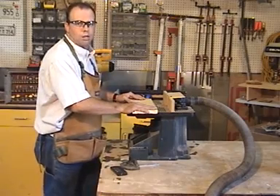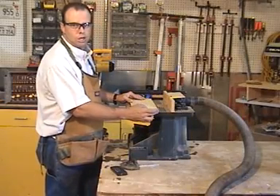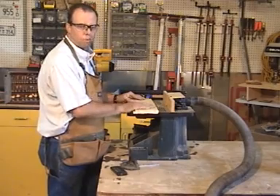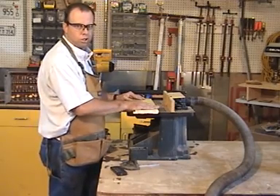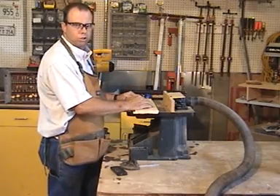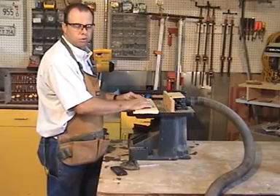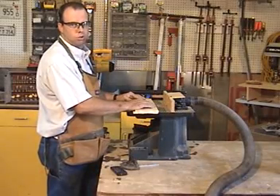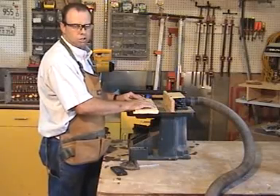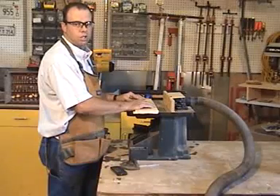When working with a router table, you want to rout the end grain first. The reason is you get chip out at the end, but when you do the long grain afterward, that chip out will be removed. You need to find the right feed speed — going too slow causes burn marks, and going too fast causes chip out and increases the chance of the board kicking.